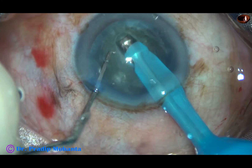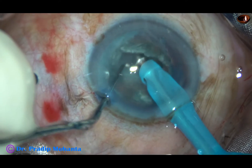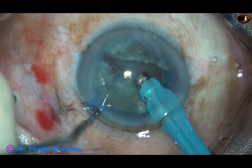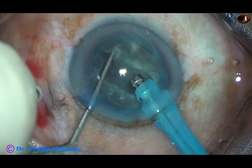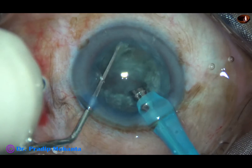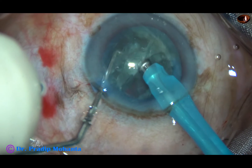I have rotated it 180 degrees to get a nice depth all around. The nucleus is being divided into two hemi-nuclei. The nucleus is completely separated — the hemi-nuclei are completely separated from each other.